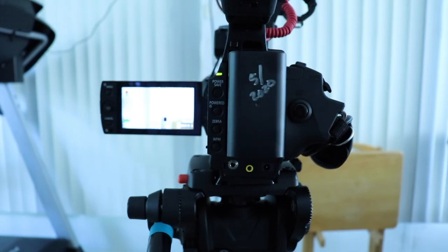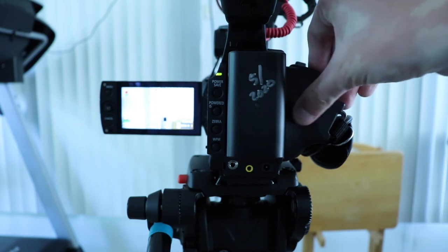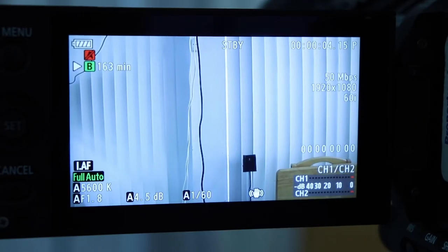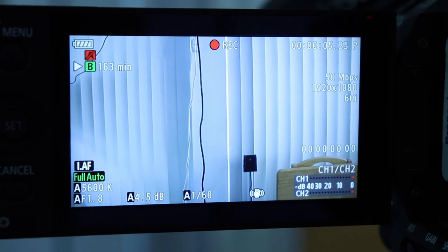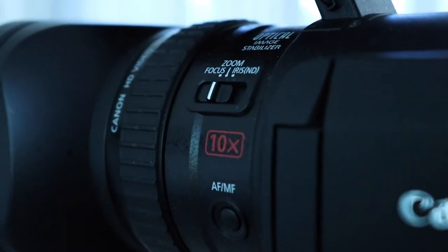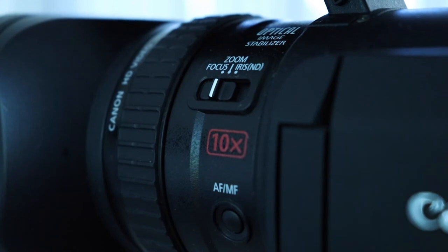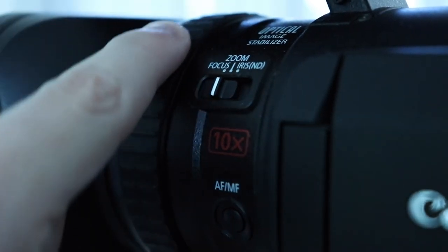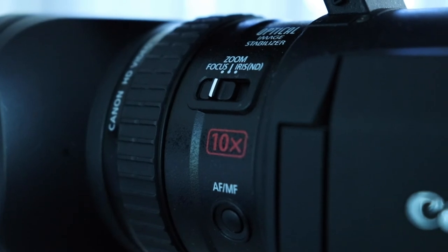To start recording on the camera, you can press this black button right here, or press the record button on the remote. You'll see that the standby indicator will change to recording. Towards the front of the camera, you'll see this ring as well as this switch. This ring will be able to adjust zoom, focus, and iris depending on what you have the switch set to.